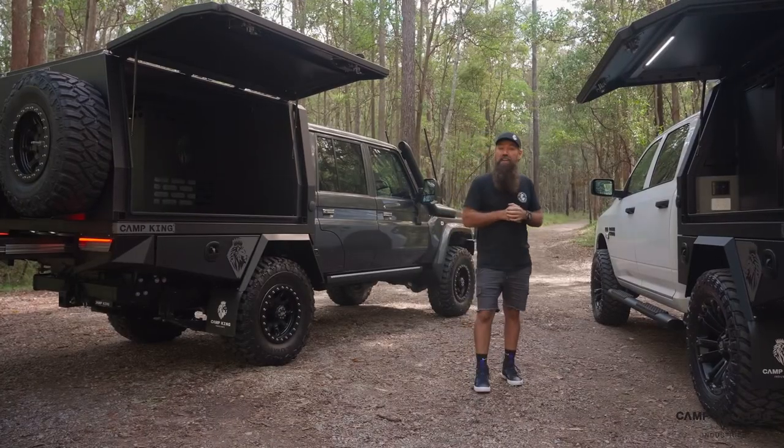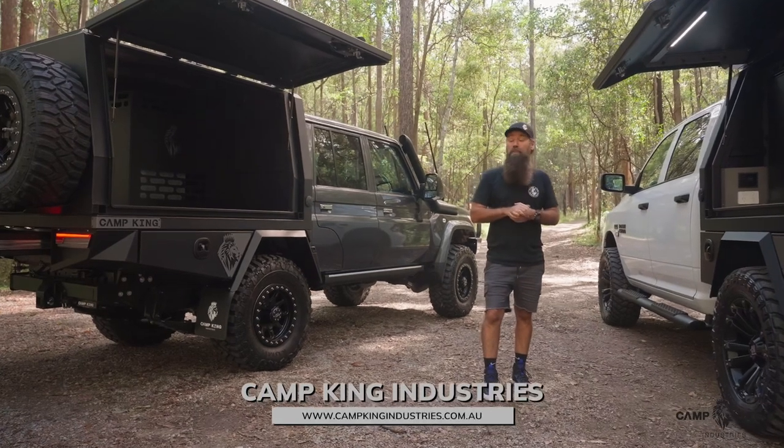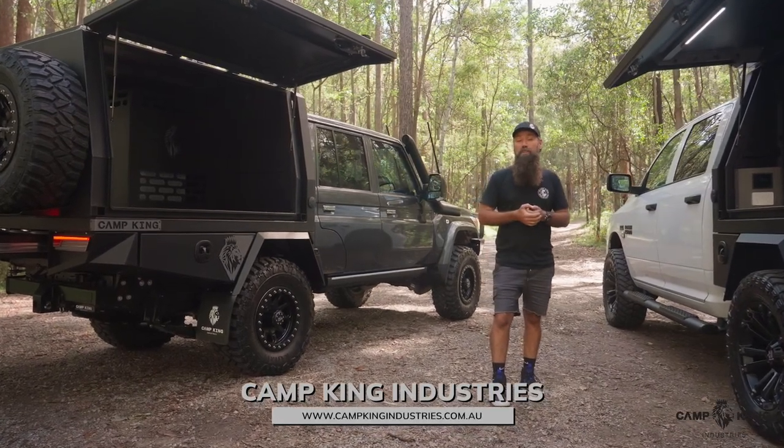So if you're keen on any of these or you like the look of them — and I know it's hard not to — just hit us up on the website. Go to campkingindustries.com.au and check it out.